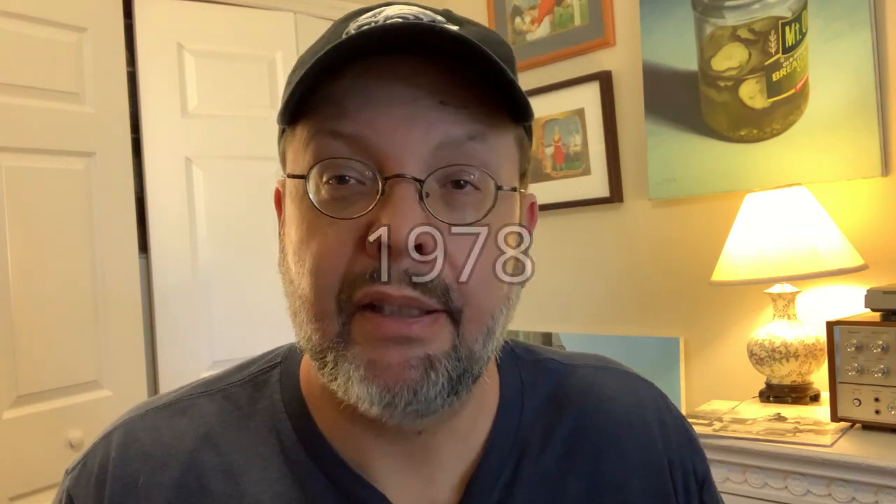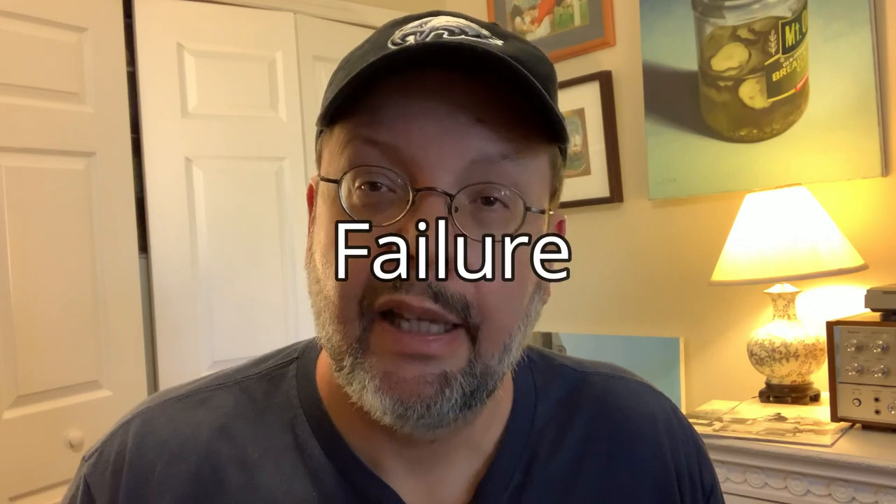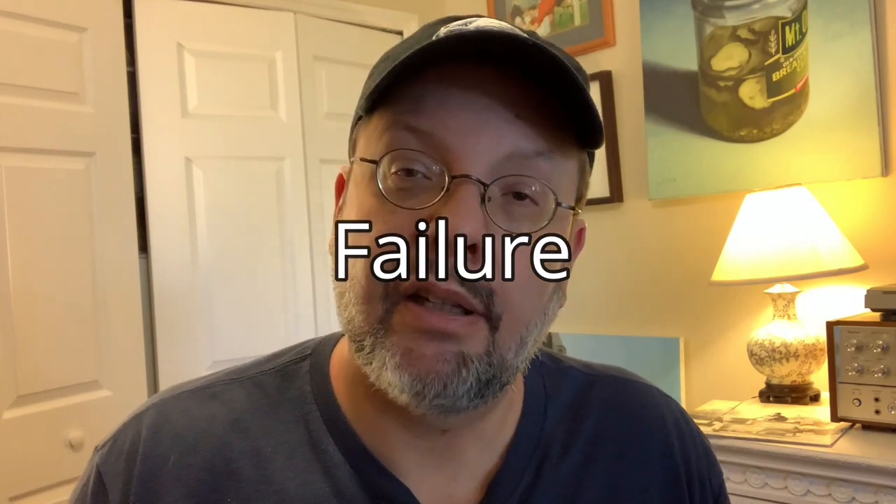By the mid-70s, it was pretty clear that quadraphonic music was not going to catch on with the general public. By 1978, critics deemed it to be a complete and utter failure, and record companies and electronic manufacturers gave up on it as well. So what happened? I believe the majority of music listeners were very skeptical from the start and believed this was an unnecessary expense — they were perfectly happy with their stereo systems as they were.